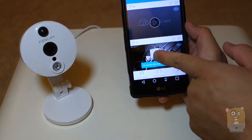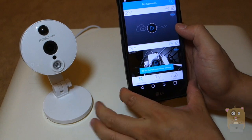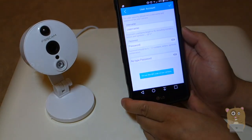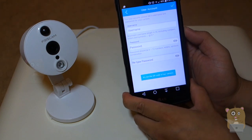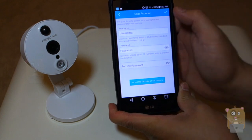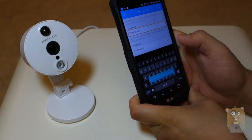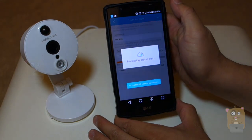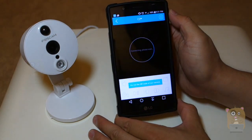Now I've got my old camera at the bottom and the new camera at the top. I'm going to hit the play button. Since this is the first time I'm logging in, it's going to prompt me to change my username and password, which is a good thing. I'll put in a new username and new password, then hit the checkbox on the upper right to save the data.